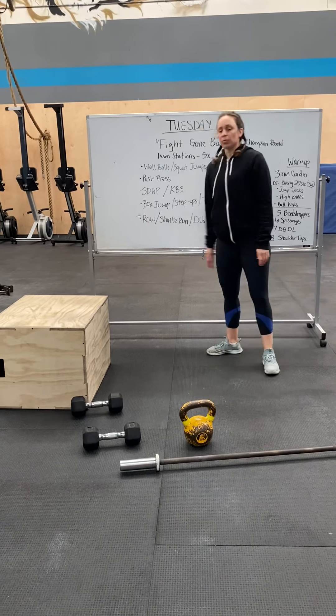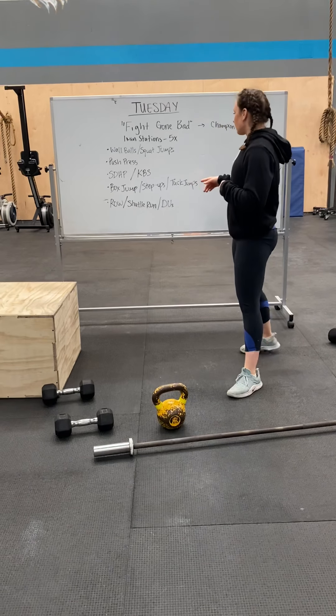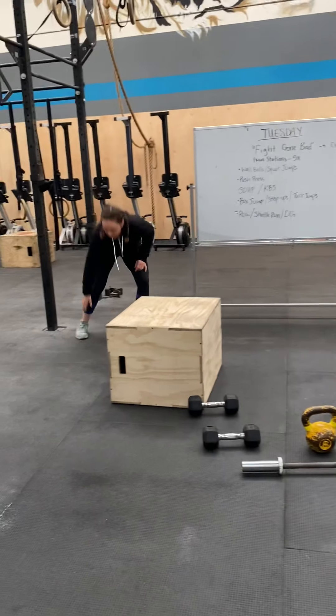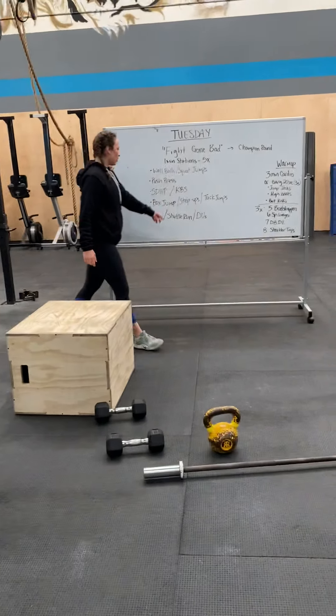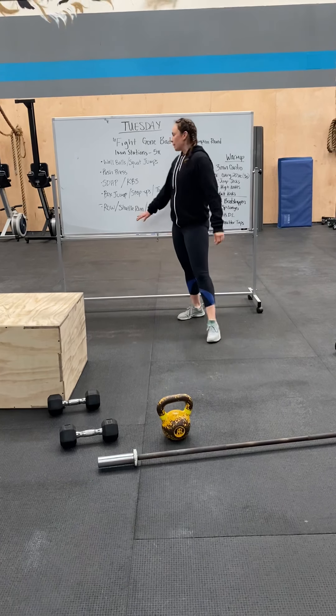And then finally, row on an erg for calories. If you don't have that, you can do shuttle runs. Or grab a jump rope and do double-unders. Then you get a minute rest after that.